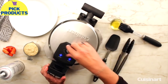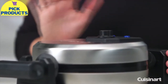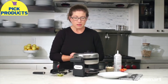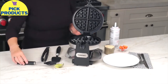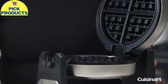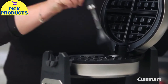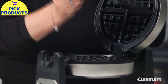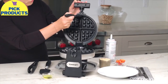The dial on top is what you use to pick your shade control. I usually like to put it on about four — that gives a really nice medium brown. So let's go ahead and make a beautiful Belgian waffle. The plates are very deep, one inch deep. We're just going to season the plates just a little bit before we get cooking.